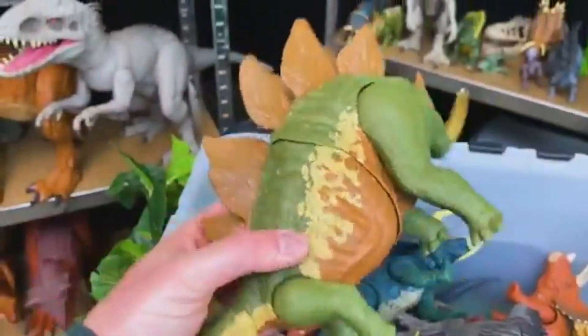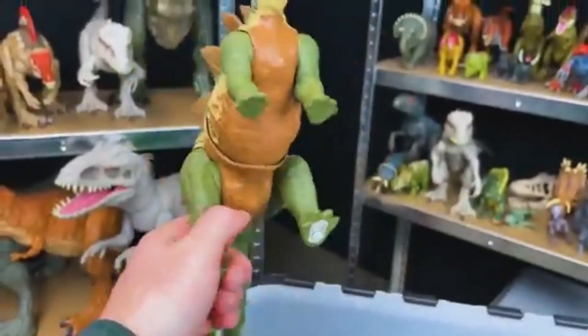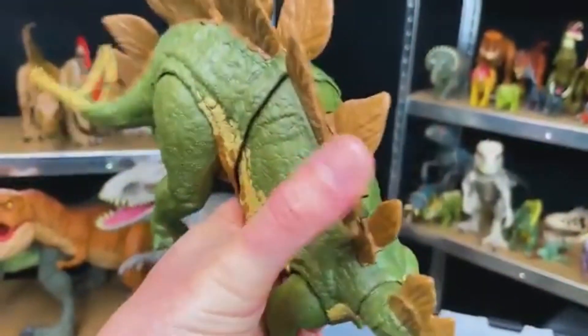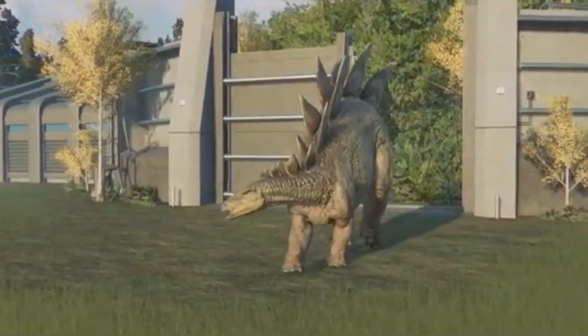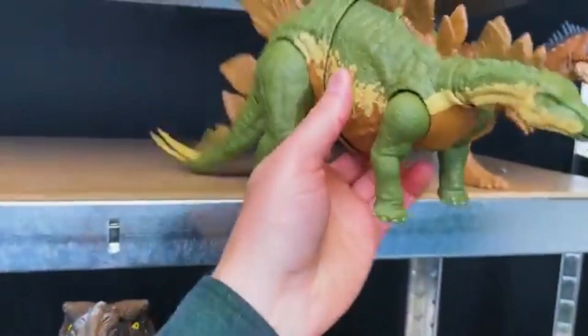Here we've got another Stegosaurus with different coloring. This figure is a bit newer than the Jurassic Park one that we saw earlier. This Stegosaurus has some actions — you press down here and it swings the tail back and forth. That is very cool. Let's put it on the top shelf right next to the Ragosaurus.